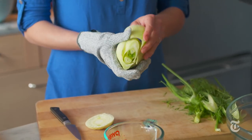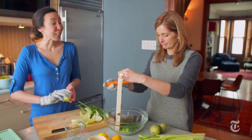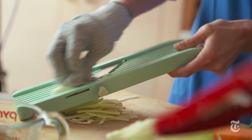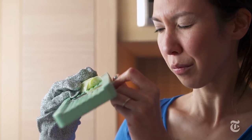Are you a big mandolin user? I don't use them often, but I'm not afraid of them either because I go really slow. People think that they have to spend $300, but these days you really don't. You can buy a $20 mandolin. What you're looking for is the ability to set the thickness, so if you want something very thin or a little bit thicker, you have options.